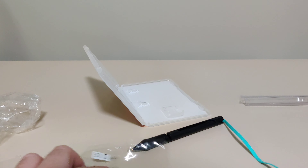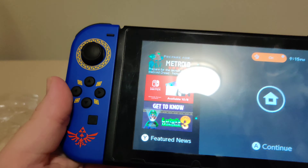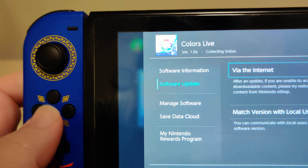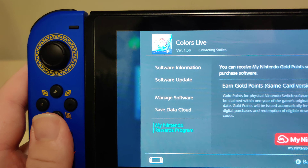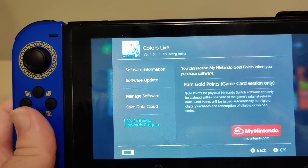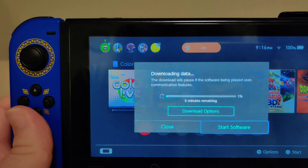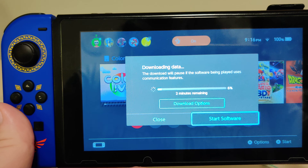Let's grab the switch and pop the game in. Here we have the icon for the game. We got version 1.5B on cart. Let's check if there's an update — there is an update. And let's check for gold points — we got 30 gold points for this one. I'm going to pause this video while the update is downloading and then we'll come back when it's done.